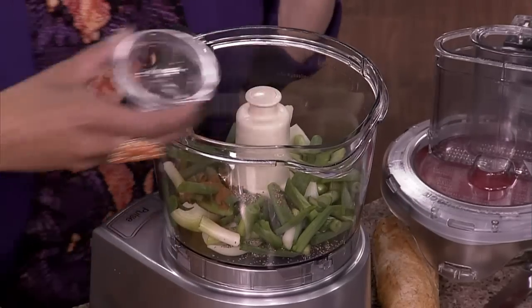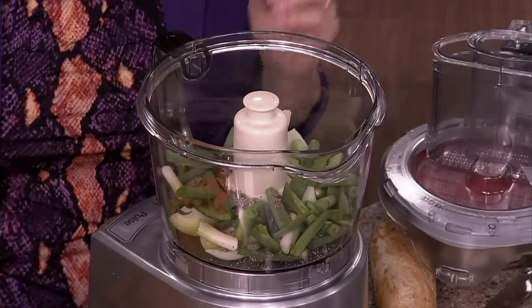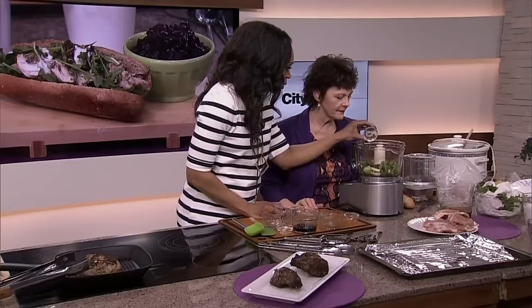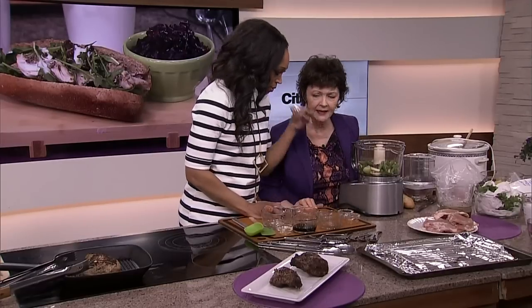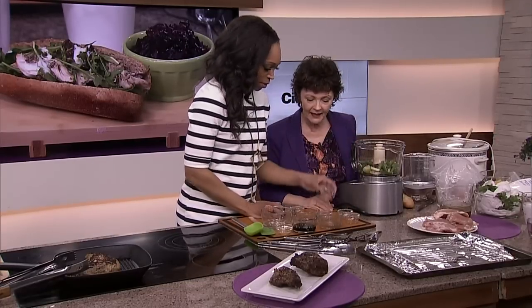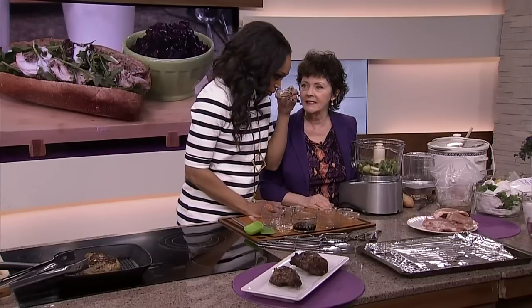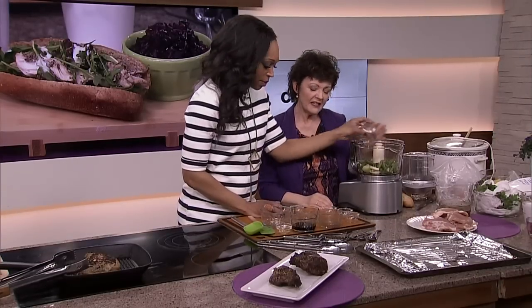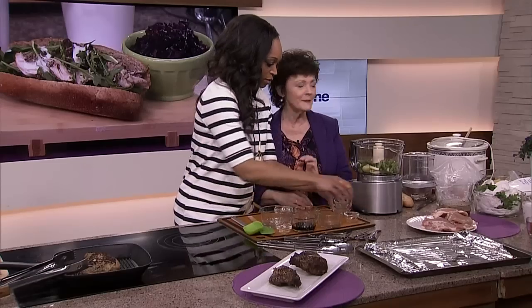That's cracked pepper. Chili flakes — red pepper flakes. Cinnamon. That's allspice. Nutmeg. And that's oregano — in it goes. If it isn't, the recipe's on your site. I just made all of that up. Go online, cityline.ca. It's my recipe — I don't even know what it is.